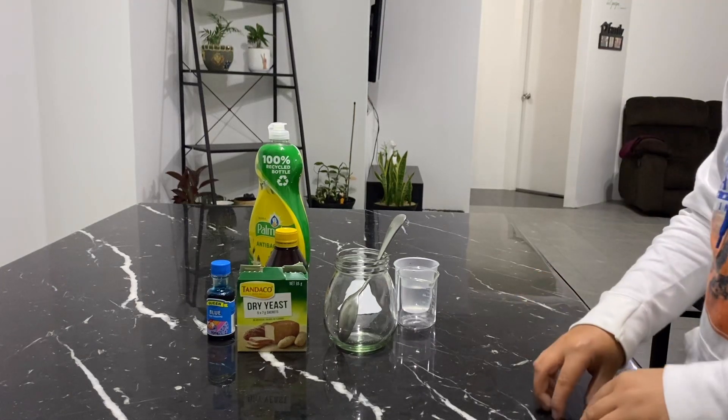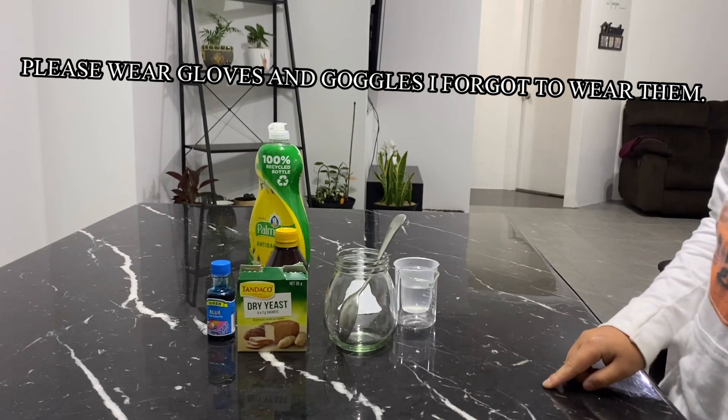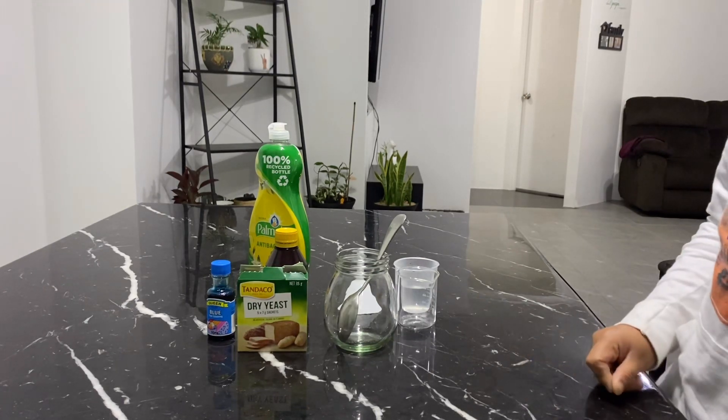Hello guys, I'm back here and today we're doing some science experiments. Science is one of my favorite subjects in school and first off, we are doing elephant toothpaste.